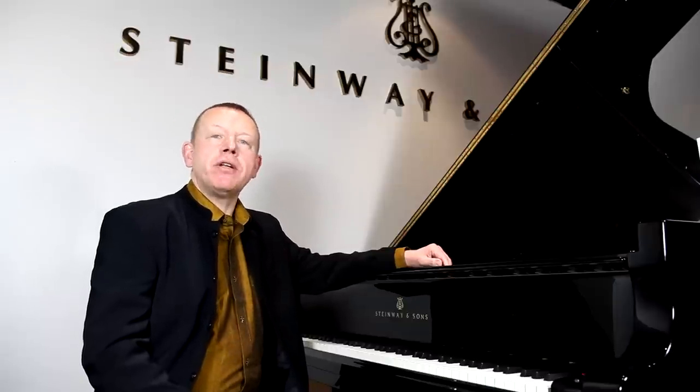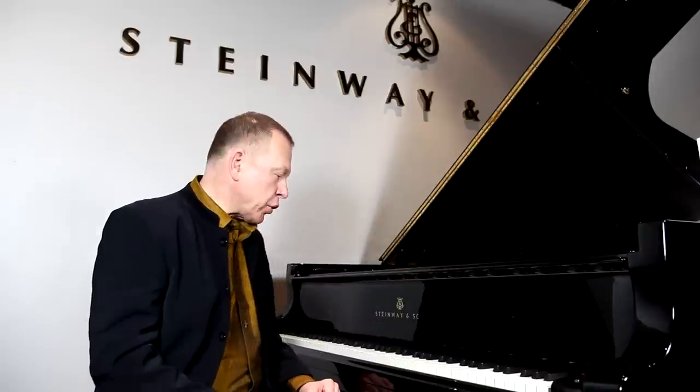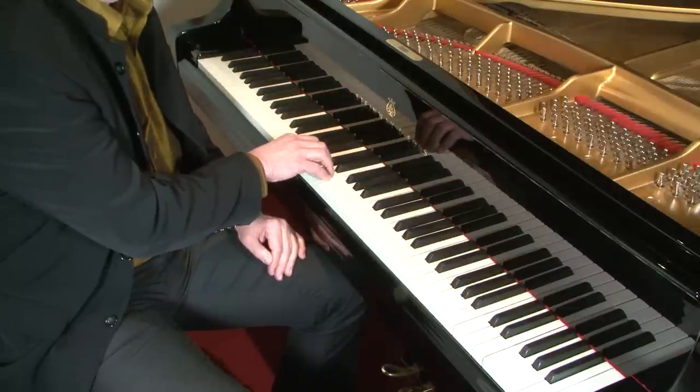Hello, I'm Graham Fitch, and I'm bringing you this video demonstration on double notes from Steinway Hall in London. This demonstration complements my article in Pianist magazine issue 73 on double notes. Now, by double notes, what do I mean? Traditionally, thirds and sixths — that could be a pair of notes sounded together.